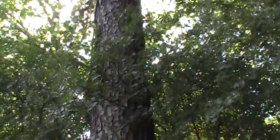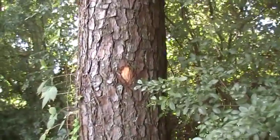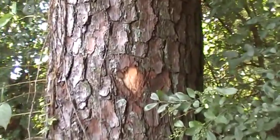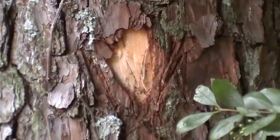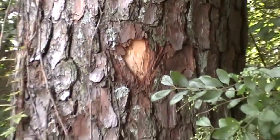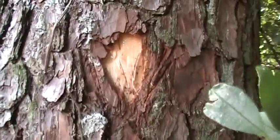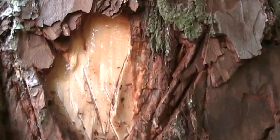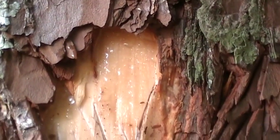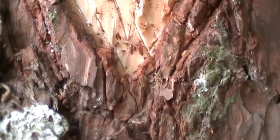Hey guys, Herbal Prepper here, and today I'm going to show you a little bit more about the pine tree. This is one that I've just put a small mark on, exposing the inner bark. I've done this so that it would run — let me come in closer and zoom in. I've done this so I could get some pine pitch, sap, or resin from the tree. You see that? It is literally running — it will slowly start to run down and funnel down into this little area right there, and I will come back later and collect it.